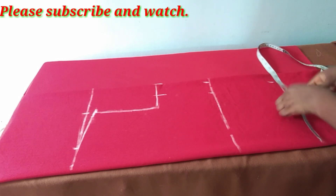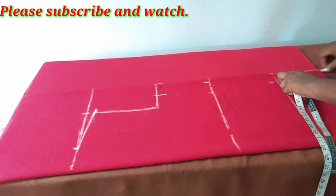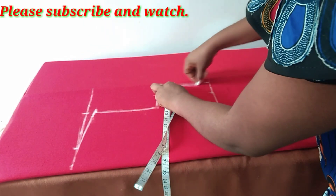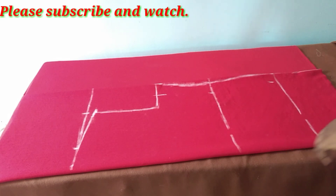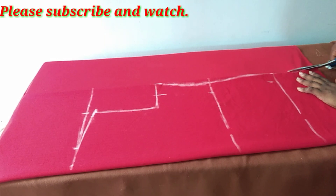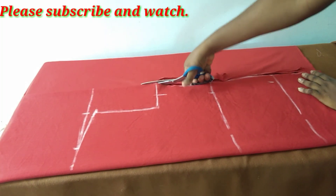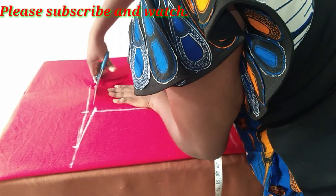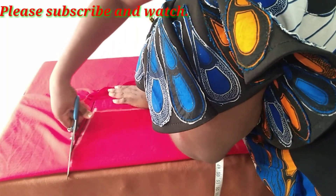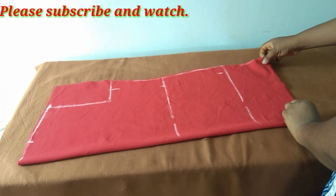I will take this hip measurement down to the hemline which will give us the folded edge. Having cut it, the next will be to decide the neckline measurement.